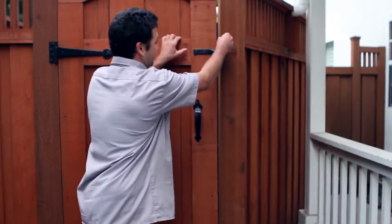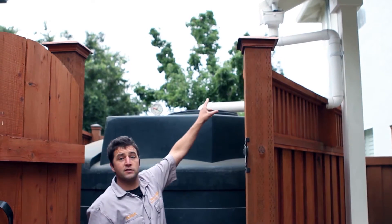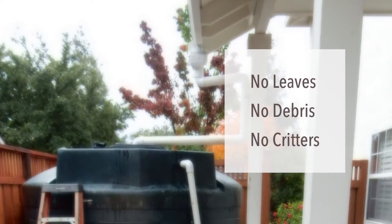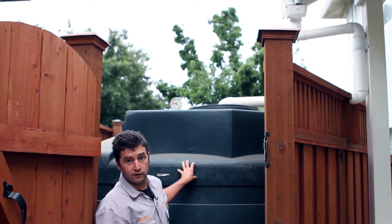One of my favorite parts of this project is this rain tank — 2,300 gallons — collecting water off the roof right here. That small box right there is a filter to help keep leaves, small debris, and critters out of the tank, which helps maintain the cleanliness of the water. The cleaner the water goes in, the cleaner it'll stay in the tank.